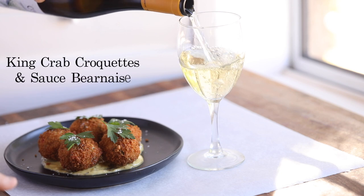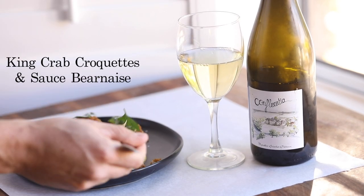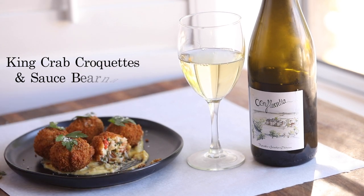Today's recipe will be an elegant French-American combo presented as king crab croquettes with classic sauce béarnaise, paired with this beautiful Muscadet from Vignoble Gunther Chirot vineyards in France. This one's going to be really, really good guys, so let's dive into the recipe.